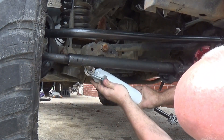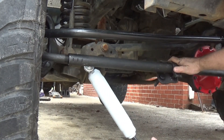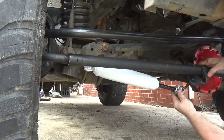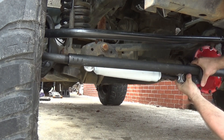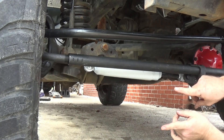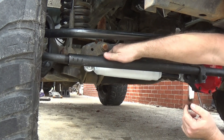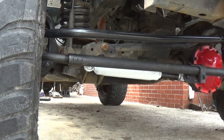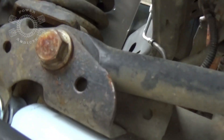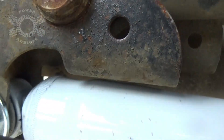Take your steering stabilizer, put it up in that bracket, feed the bolt through right there. Then slide that bolt in there and you've now located where your bracket goes. But there's one other little thing you've got to watch out for — you need to get the camera down to show it.